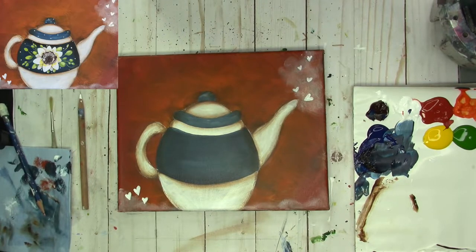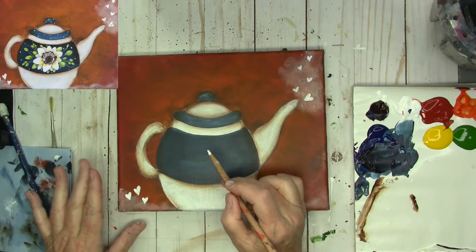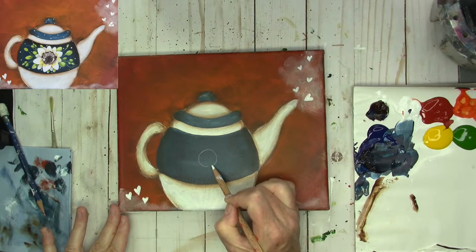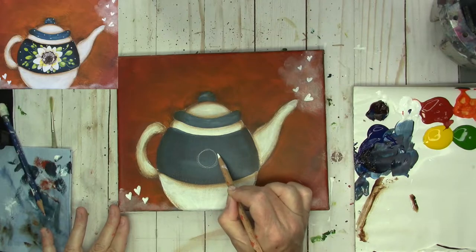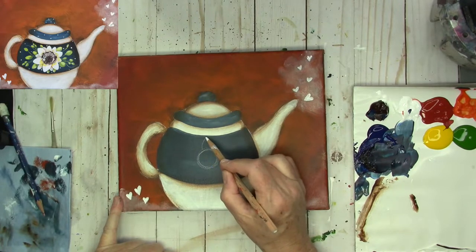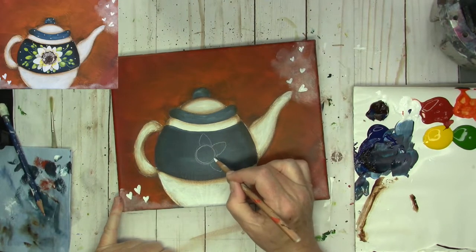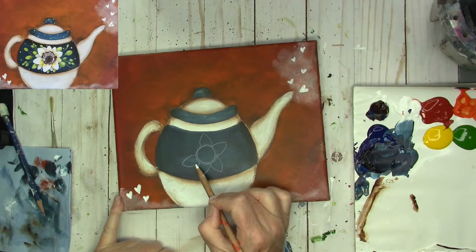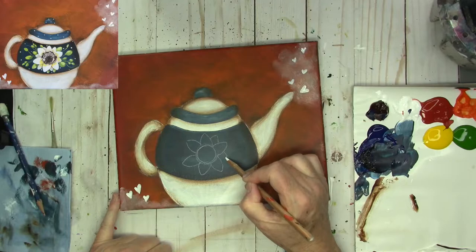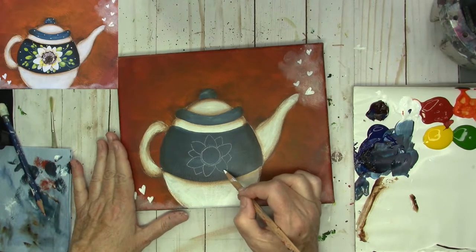Let's draw the flower. For the flower, I'm going to create a circle right here in the middle and draw it smaller than I want it to end up being — about an inch all around. Then I'm going to draw some petals, just keeping going around. You can come in and do some little back petals behind that. As for the leaves, I think I'm going to freehand them.